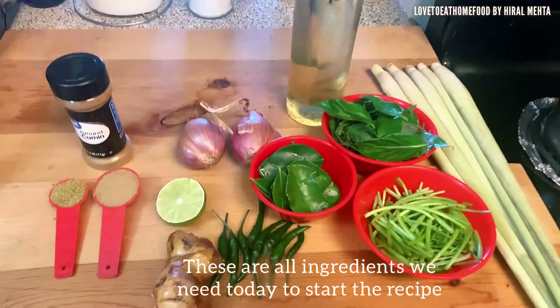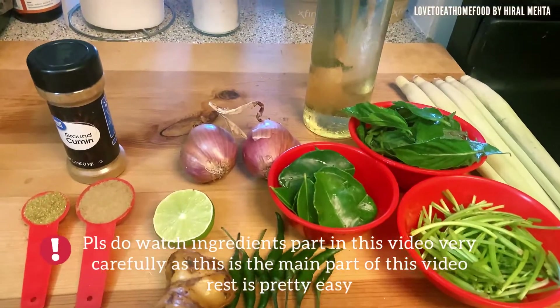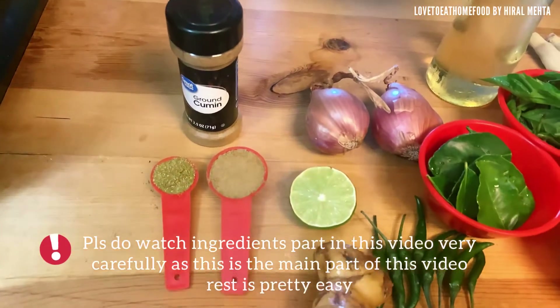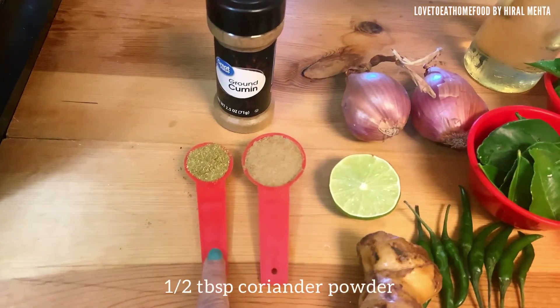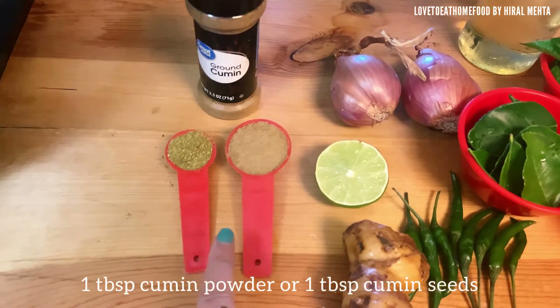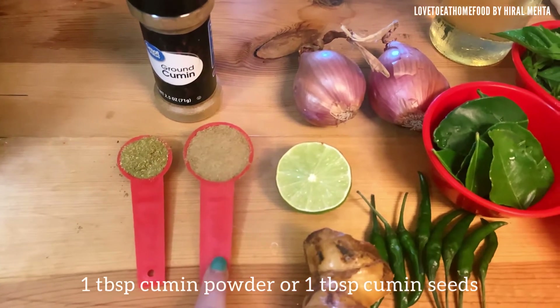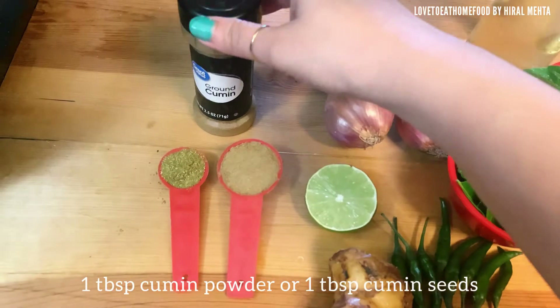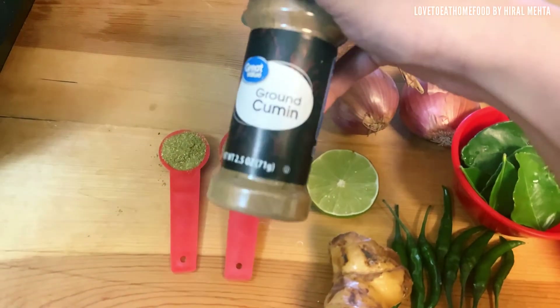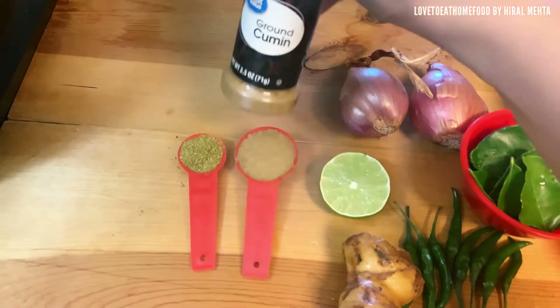These are all the ingredients we need today for green thai curry paste. Please watch the ingredients part very carefully as that's the main part of this video — the rest is just mixing of all the ingredients. We need half tablespoon of coriander powder and one tablespoon of cumin powder. I have taken ground cumin; you can also use fresh cumin seeds. Add it to the blender once we are blending the paste.